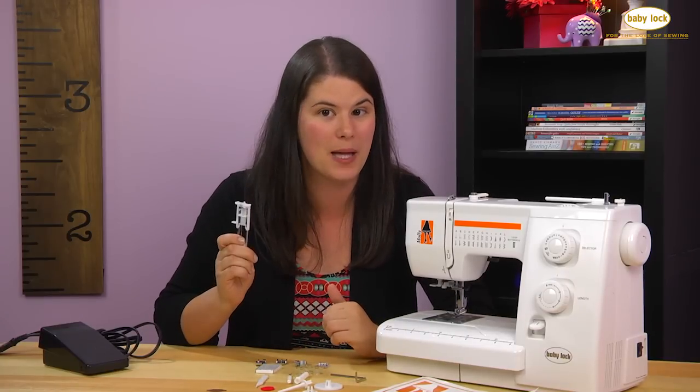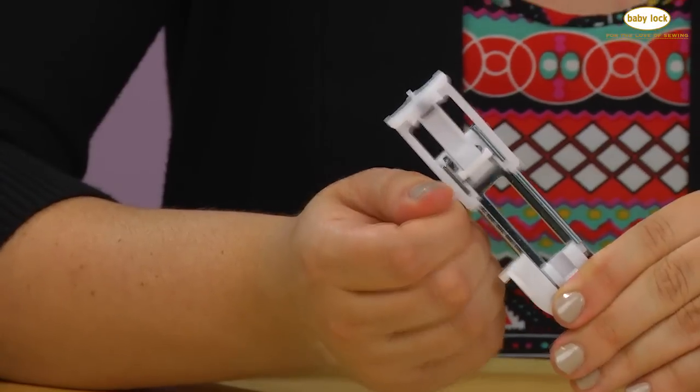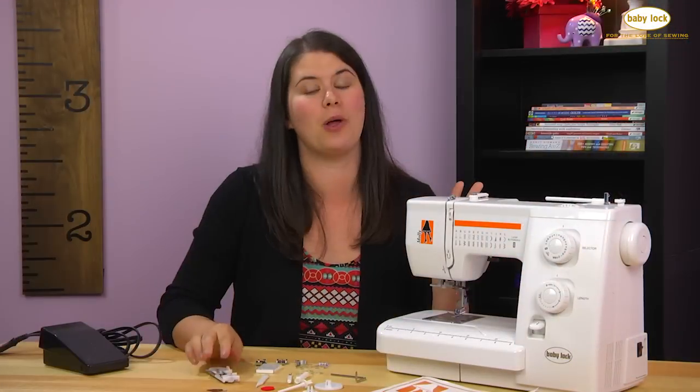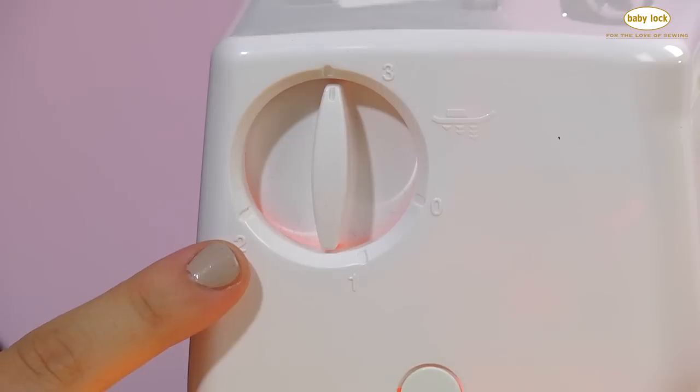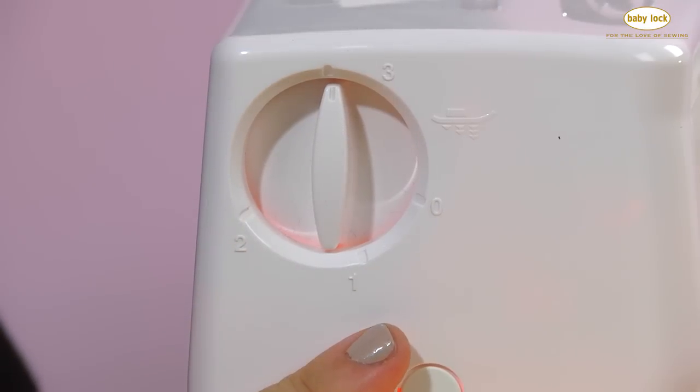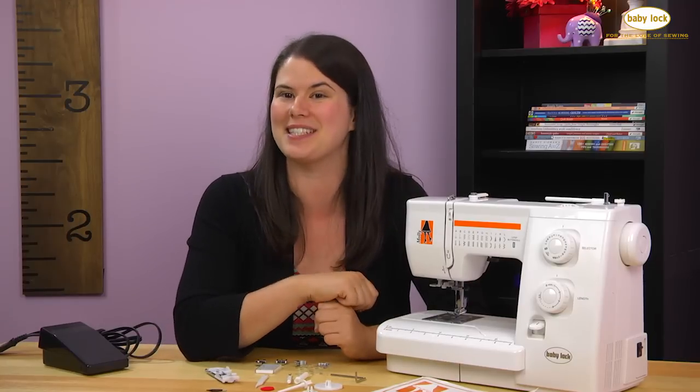One of my favorite things about the Mollie is the one-step buttonhole and the adjustable buttonhole foot, and also the adjustable presser foot pressure, which you can use for thick fabrics or for ease of pivoting with applique to make you a successful stitcher.